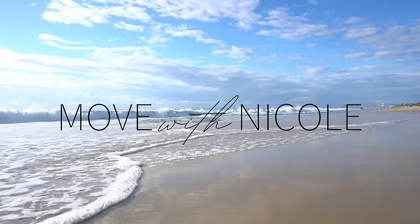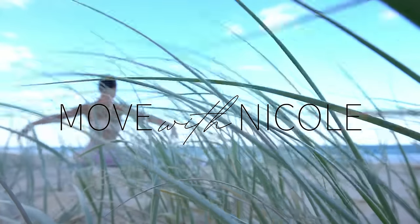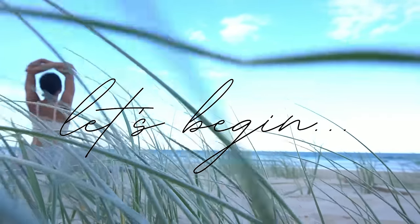Welcome back to Move with Nicole. Today's class is a 15-minute Express Pilates workout, perfect for when you're short on time. When you're ready to get started, let's begin.